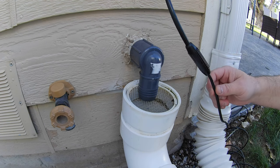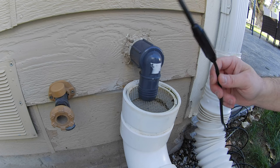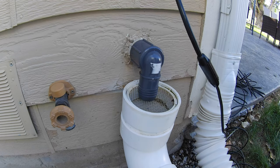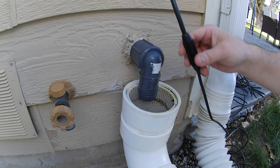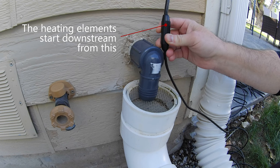We're going to start feeding our de-icing cable through the discharge pipe. A couple things to note: make sure you get a de-icing cable that's a bit longer than your actual discharge pipe length, and this cable coupler here — make sure it sits above your elbow or conduit fitting.